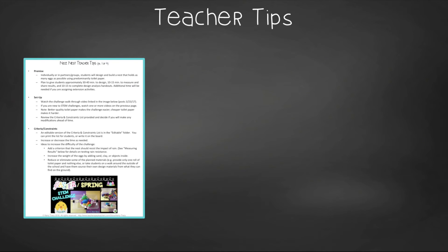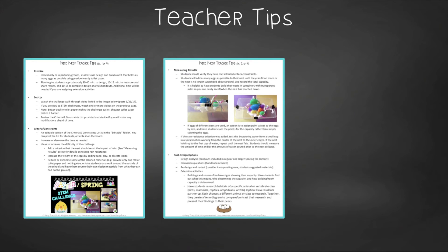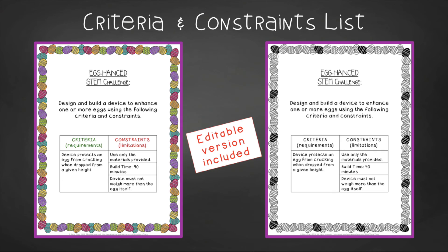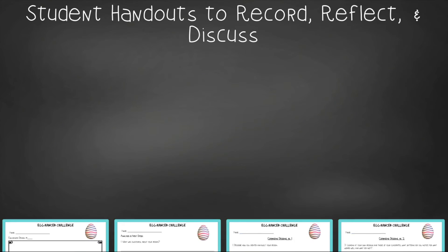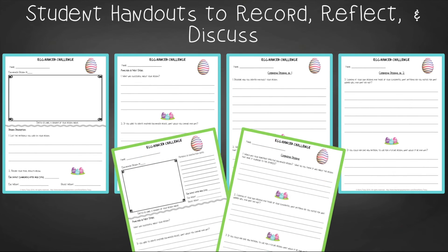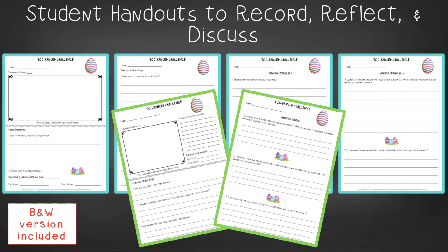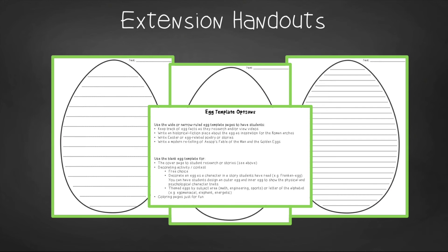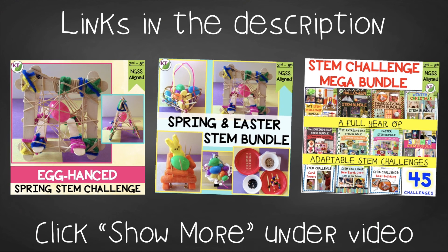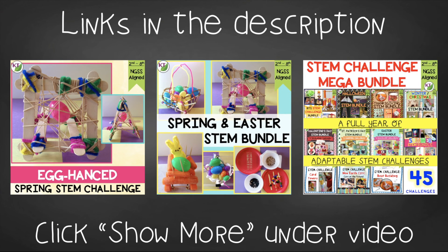In teacher tips you'll find premise and setup, how to increase or decrease difficulty through the criteria and constraints list, measuring results, and cross-curricular extension suggestions. You'll find an editable criteria and constraints list so you can tailor the challenge to your students. For student handouts there are two versions: a four-page expanded room-for-response version for younger students and a two-page condensed paper-saver version. You'll also find a set of group discussion questions, and in the extension handouts you'll find egg writing as well as math extension and process flow templates. This resource is available individually and as part of the discounted Easter, Spring, and Mega STEM Challenge bundles — links can be found in the description below the video.